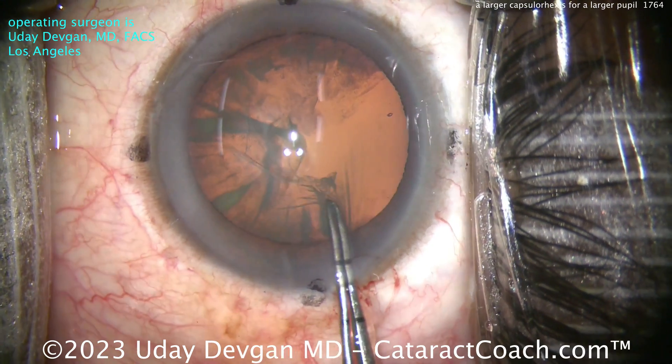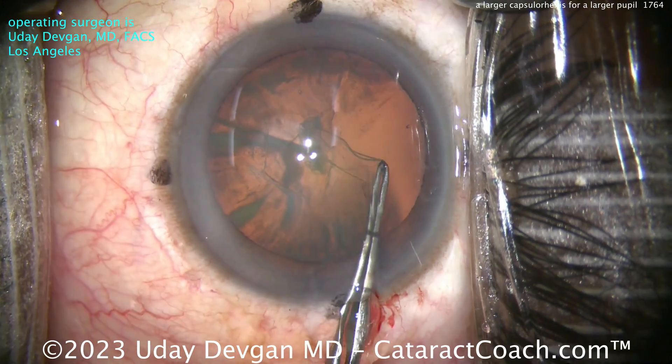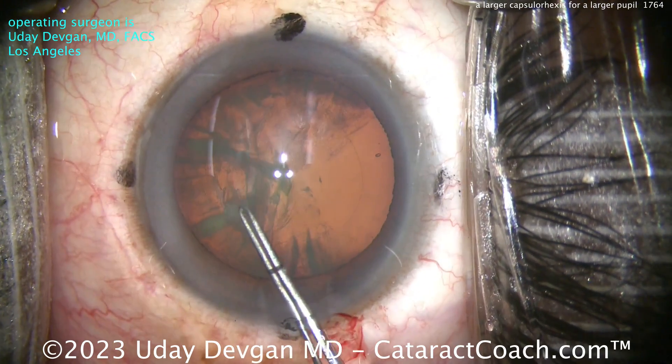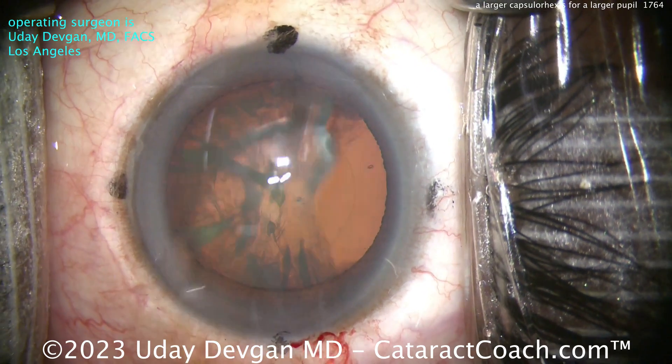My forceps are marked at two and a half and five millimeters on the tip. But in this case, I want to get right up to the edge of where the optic is. So I want a rhexis that's just a little bit less than that six millimeter optic — maybe a 5.7 or 5.8 millimeter rhexis. It's hard to say exactly, but that looks pretty good.